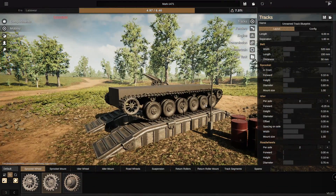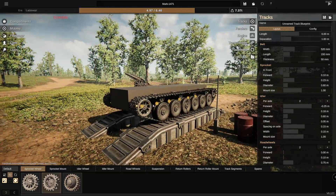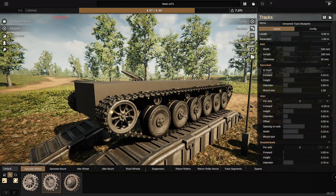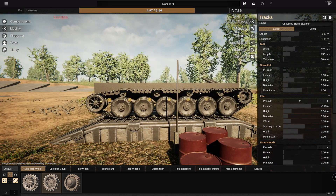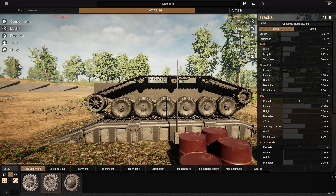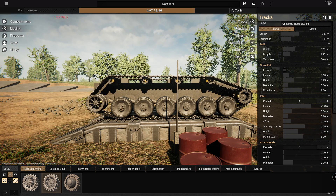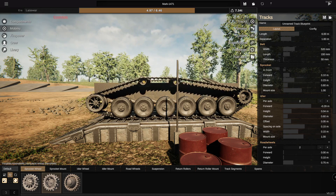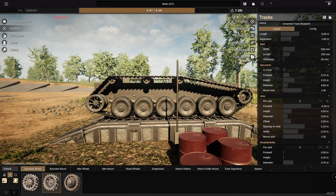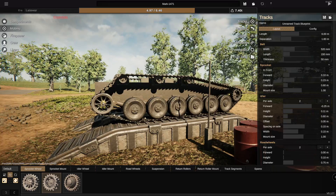Starting out, let's go ahead and start on the tracks. I think this is a good place to start, and honestly it just makes sense to do so. We're going to put the idler wheel at the front and the sprocket at the rear. We're then going to go ahead and make this go really high, which is really weird, but that's kind of how this goes. And we're going to drag these guys forwards just like this. That is essentially how I want it to look.